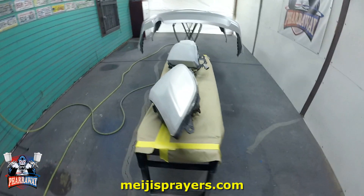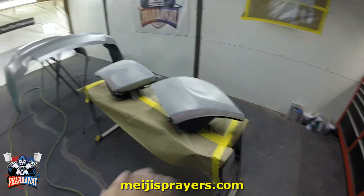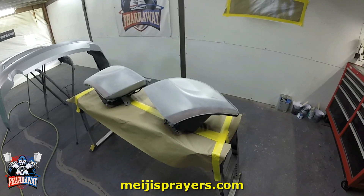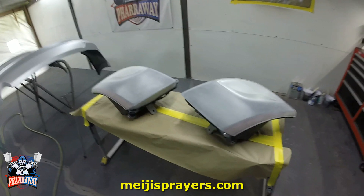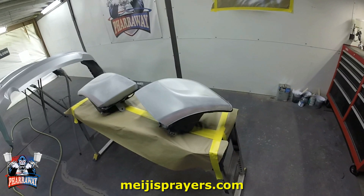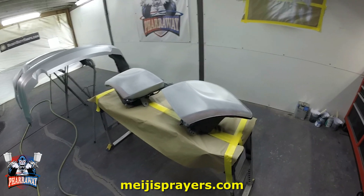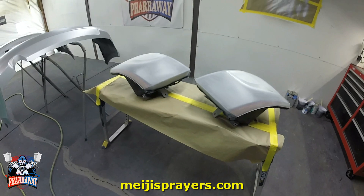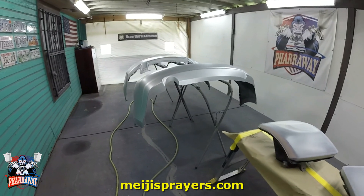I'm also going to be applying some Grand 7 clear on these headlights — it's for the same car. They were kind of yellow, but the owner did not tell me to do this. I'm just doing it because it looked ugly — I'm going to do it for her and get it on its way. If you guys were wondering why I have this bench here, this is why. Alright, let's start applying that Grand 7.